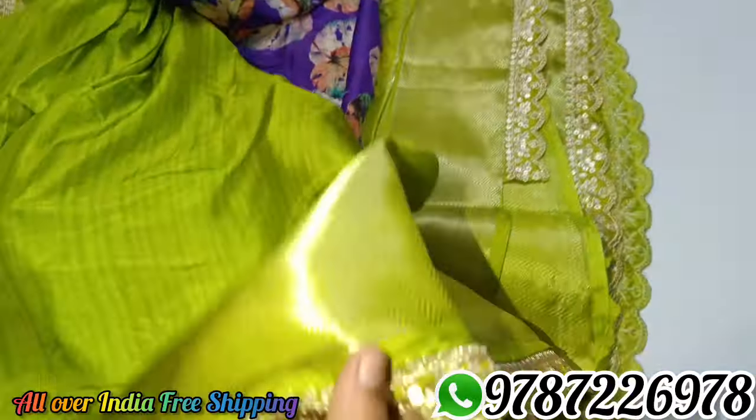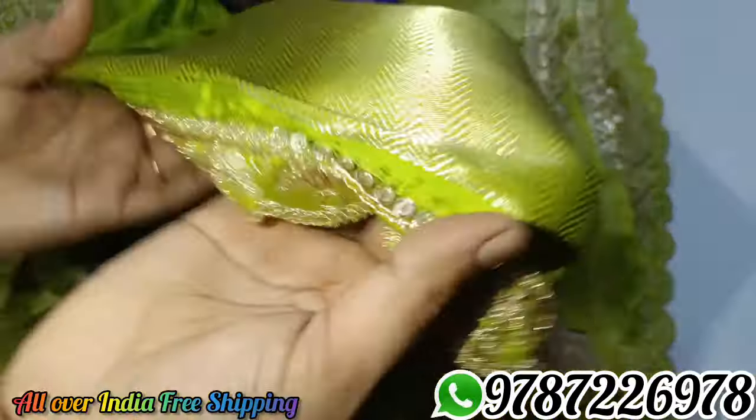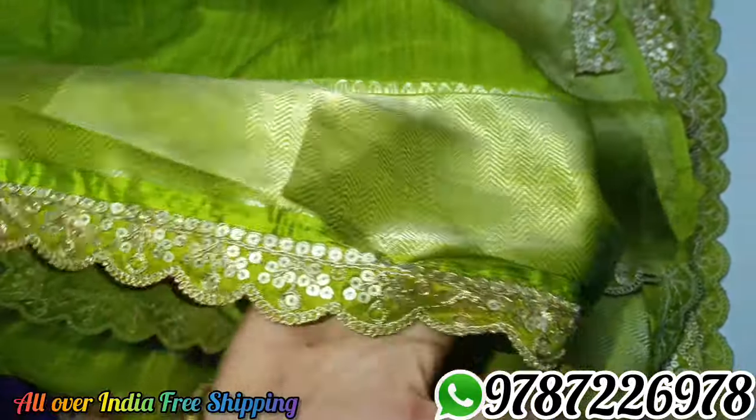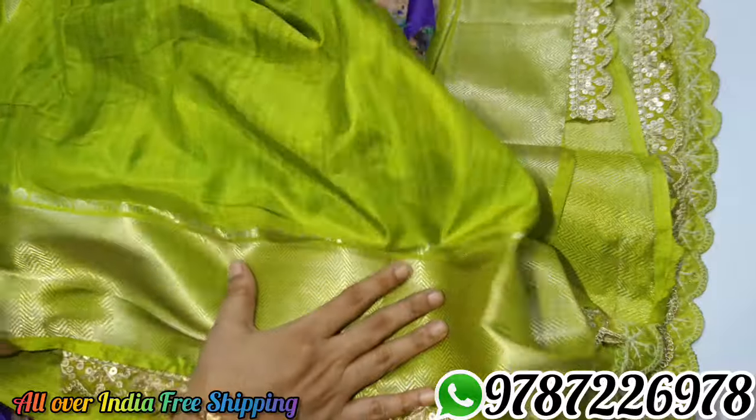This is the contrast blouse. You can use the blouse with the sleeves. You can use the jacquard border.